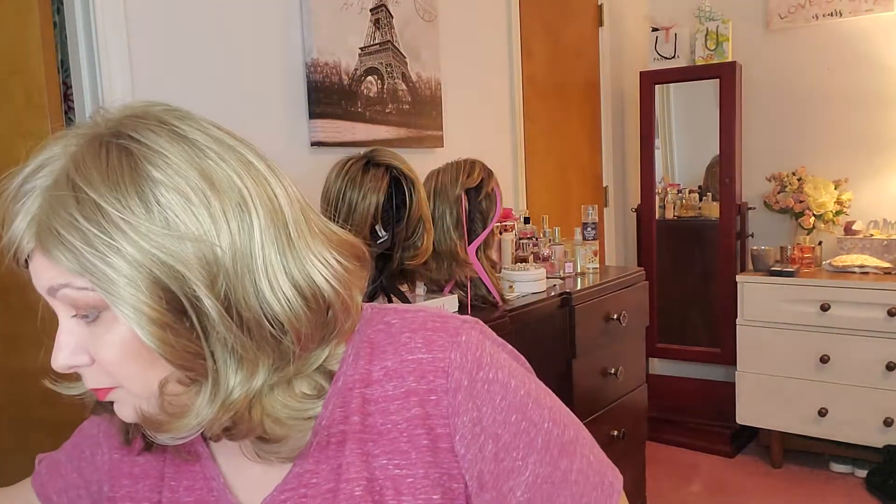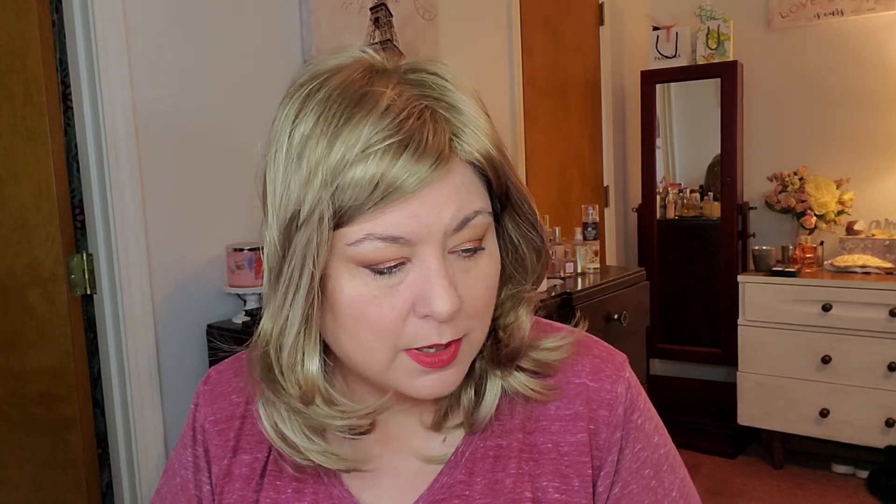I want to make use of everything, maybe not necessarily use it all up, but make use of it. Everything's going to go in this little basket, it's going to go in my bathroom, and that's what I'm going to try to reach for. For moisturizer, there are a couple in there — the Saturday Skin. I've been using this one a lot when I sit down to do my makeup, and I've been using the 111 Skin for moisturizer.